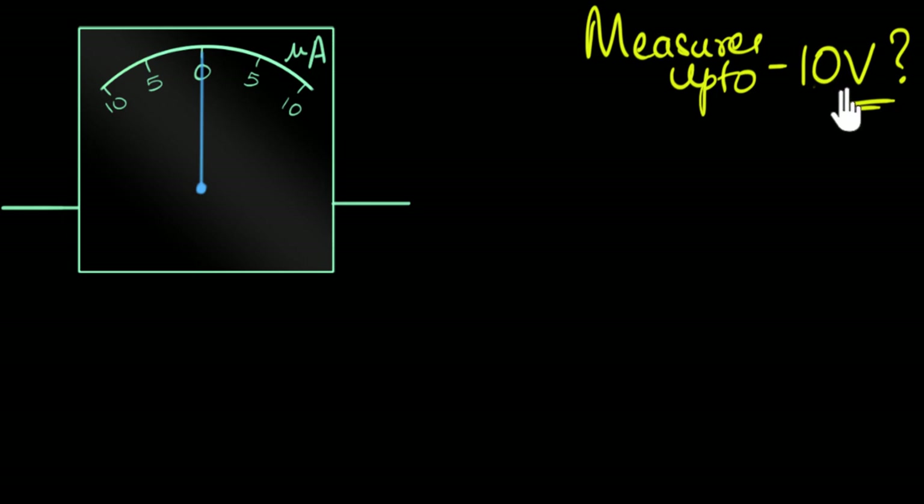Being a physics enthusiast, you say, sure, I can do that. I can change things inside, but it'll cost you a little bit — about 300 rupees. And she'll say, yeah, cool, I'll give you that, no worries.